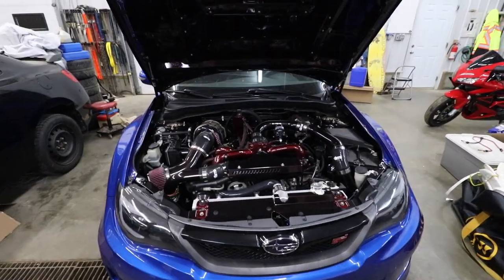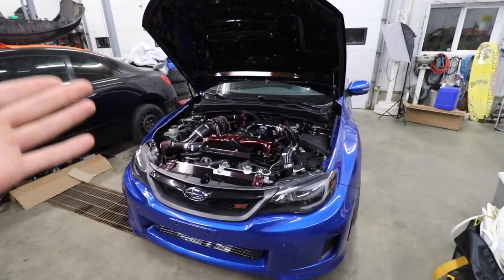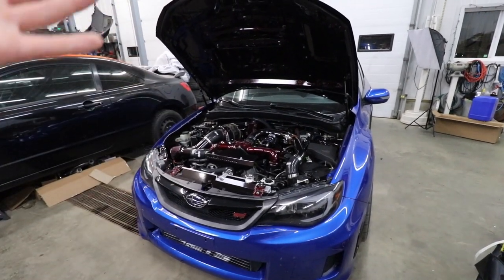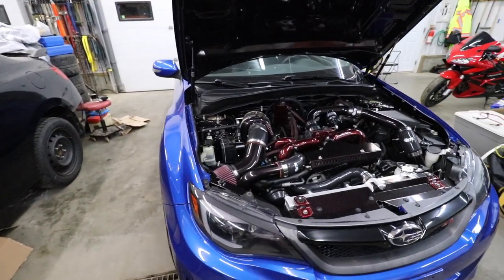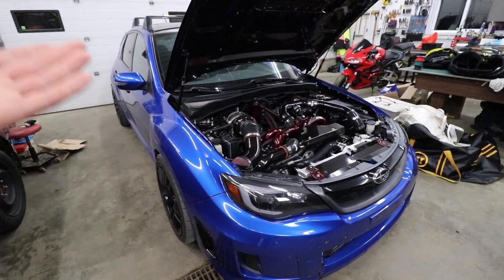The point behind this video is these cars to me are an investment — not to make money, but a personal investment for my happiness, well-being, and mental health. I live to build these things, I absolutely love this car, and I hope I never sell it. So to make it last a long time I wanted to make sure the underside was completely protected.